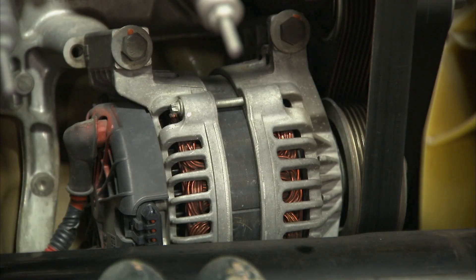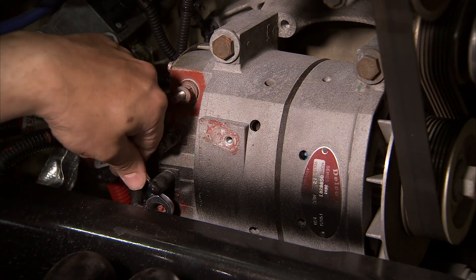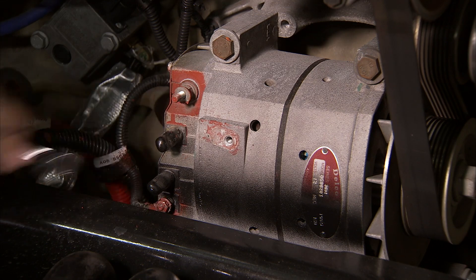As a rule of thumb, if you intend to use an alternator for less than two years, then brush is a good option. If you need the alternator for a longer time and have lots of coast-to-coast driving, then brushless is better.